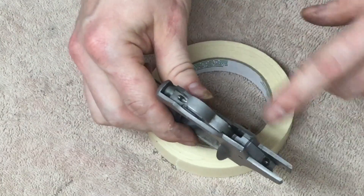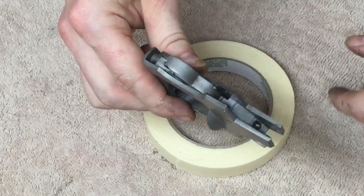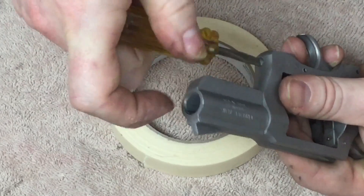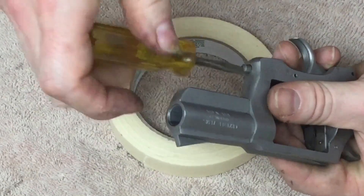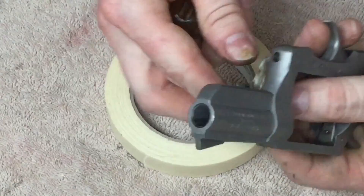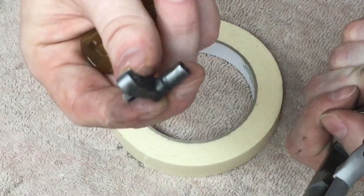For deep cleaning, normally this is far enough, but I'm going to go ahead and take the trigger and the hammer out. And actually while I'm here I'm going to go ahead and take this crane out as well. With that one screw the whole crane comes out.